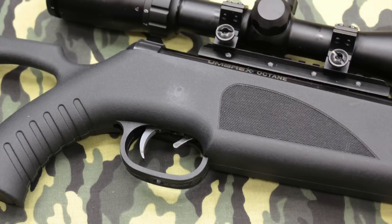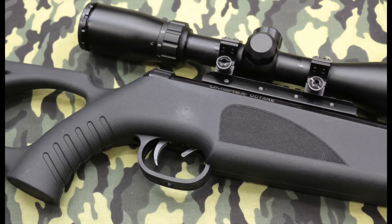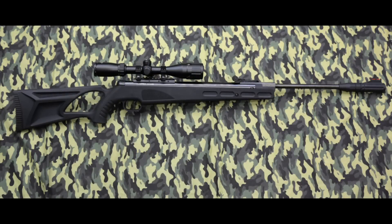Rounding out the package is a new trigger system, breaking at about 4 pounds 4 ounces. This is a sporting rifle, and this is a great sporting trigger. There's no creep in the second stage, making it very predictable.